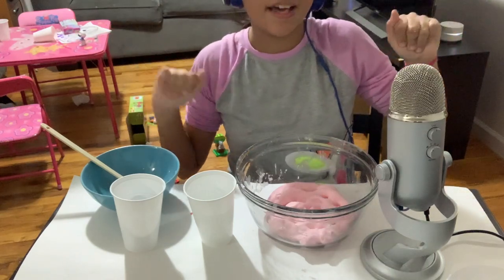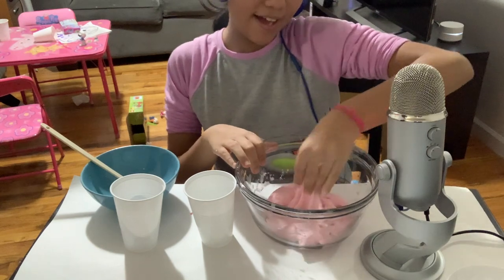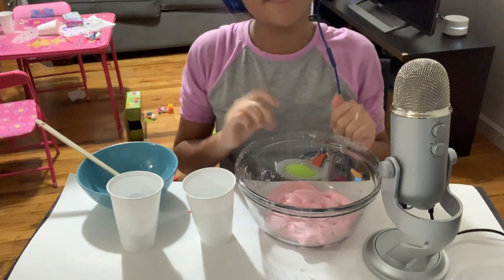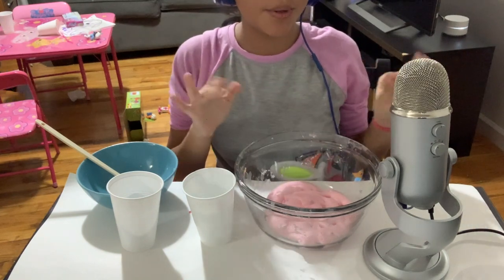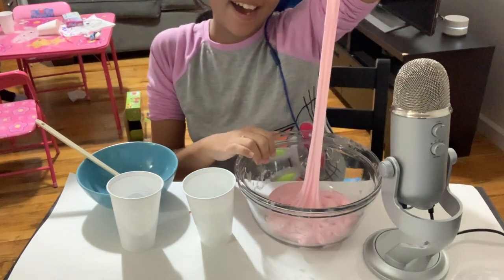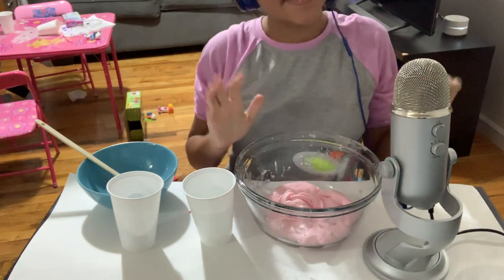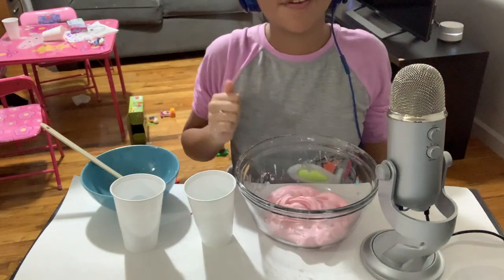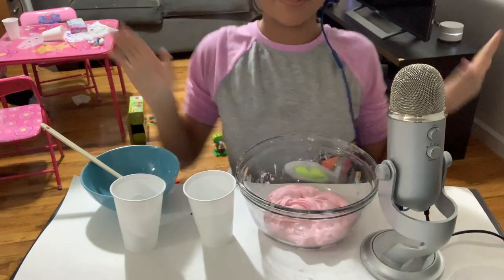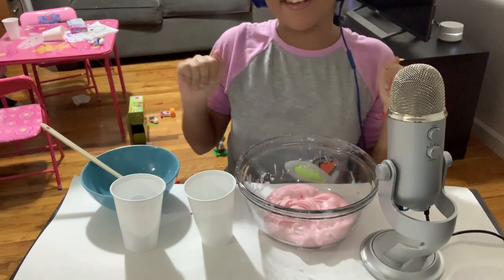This slime was a success, I loved it. Thank you all for watching, I hope you enjoyed — I certainly did. If you liked this video, hit the thumbs up. If you are new to the channel, subscribe and hit that notification bell to stay updated. Bye!